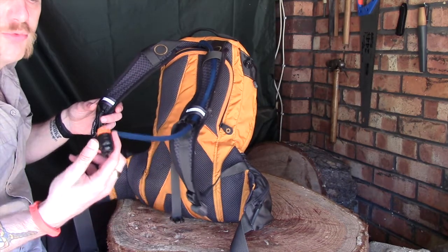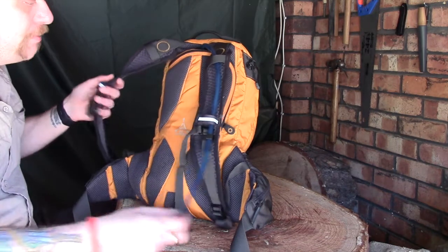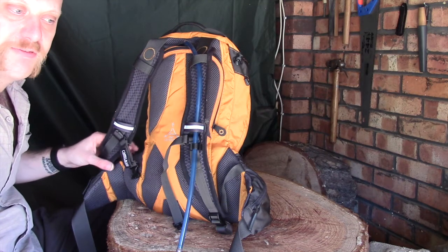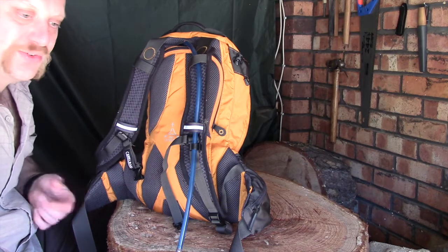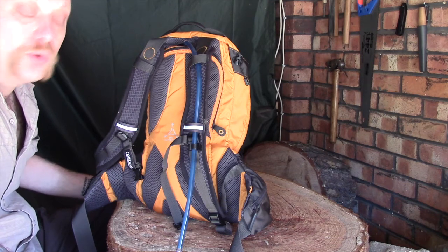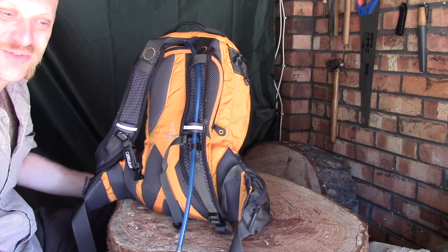If I'm going out running I'll probably remove the bite valve cap before I go because it's a little bit fiddly. For bushcrafting, if you're going out for less than a day, three litres of water on a warm day is going to give you about three to four hours of hydration — maybe a little bit more, but three to four hours if you want to stay properly hydrated.